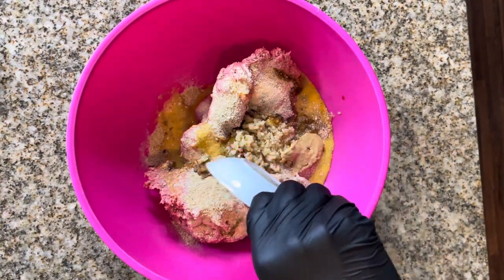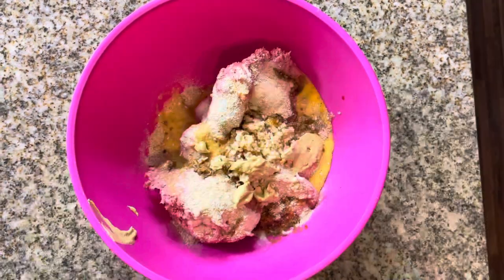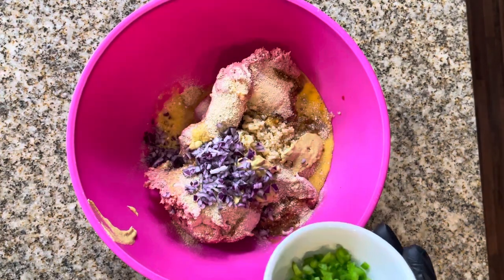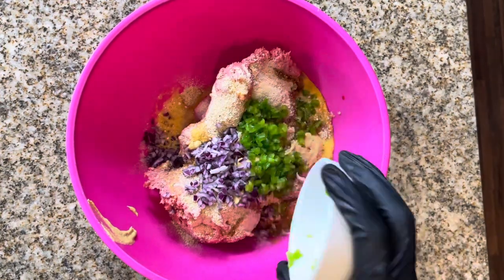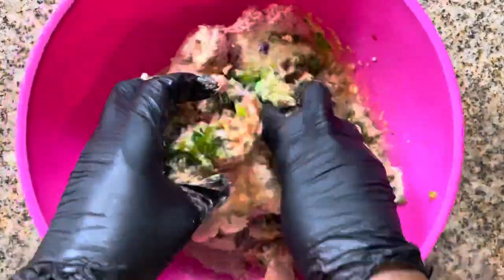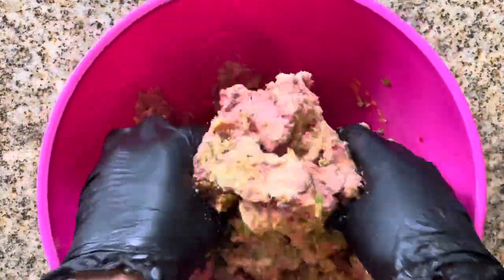Add Dijon mustard — it barely wanted to come out, I should have used a spoon — about two tablespoons of minced red onions, two tablespoons of finely diced green bell pepper, and lastly add one tablespoon of chopped parsley. Then you're going to give all of this a good mix.